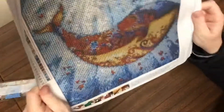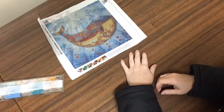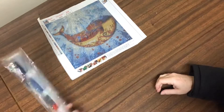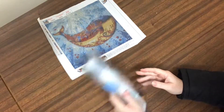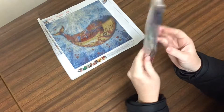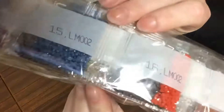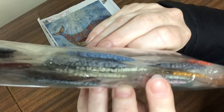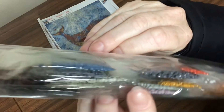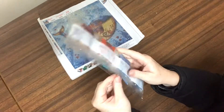So there you have it — dolphin apparently. I think it's a whale. There's the canvas and you've got your basic kit and your drills. They are round drills. There's lots of quite pretty colours in this one — you've got all the different blues for a start, then you've got your reds and yellows etc.